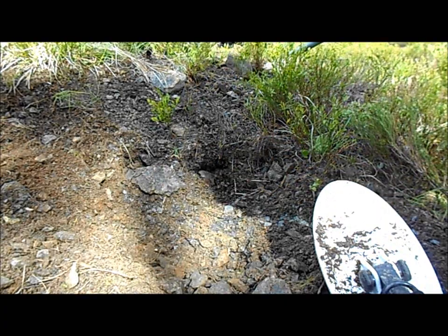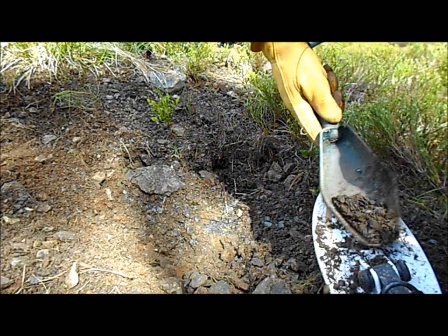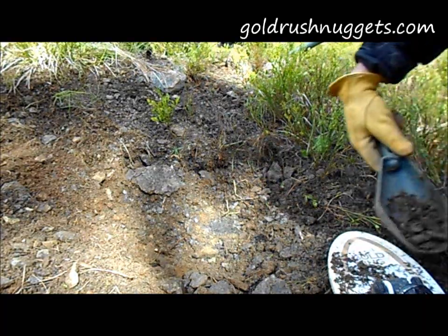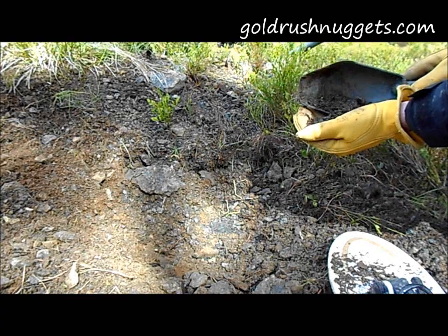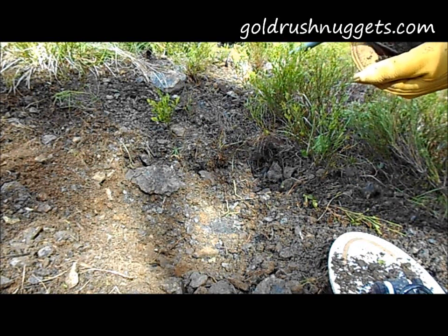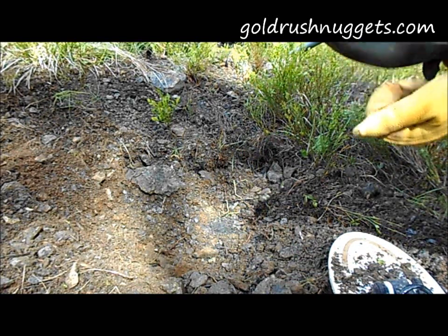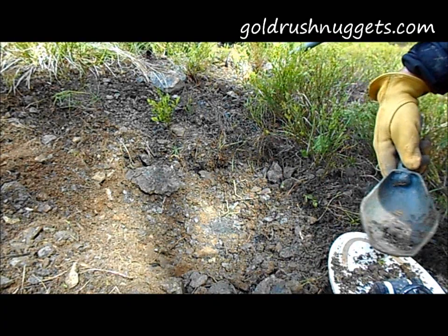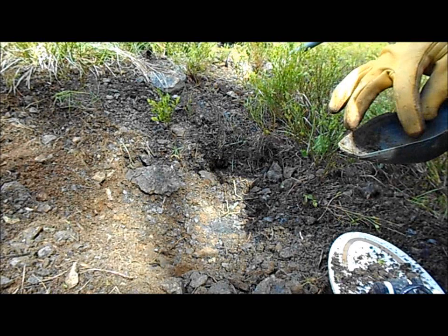There we go — looking around for my scoop here. There we are. Got it — got it. Split it in half, still got it. Got it. There we go. Nice piece of gold.